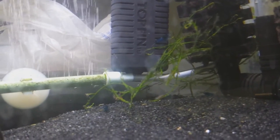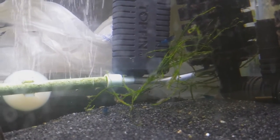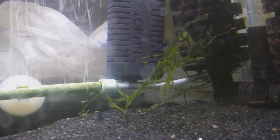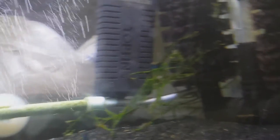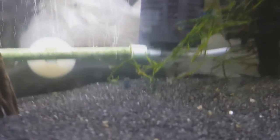The general hardness is right where it needed to be, around 270 parts per million, which is well within their range. The pH is about 7.5, which is also completely within their capability. So what the heck could possibly have made my little buddies pass away?